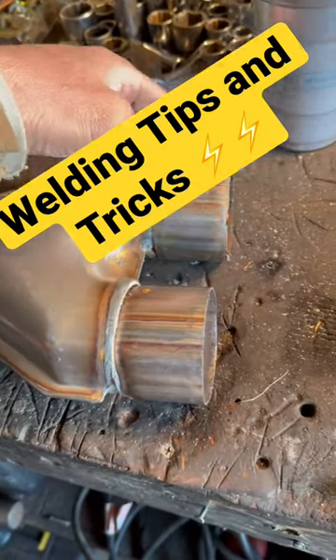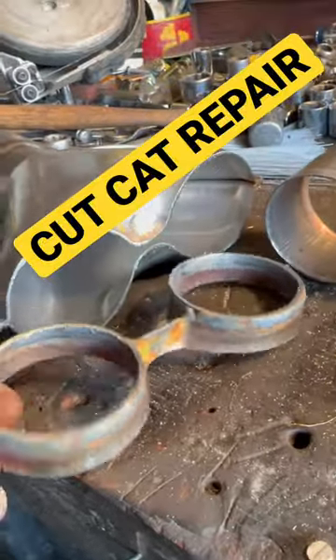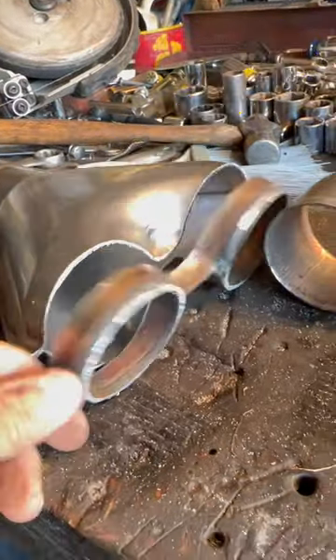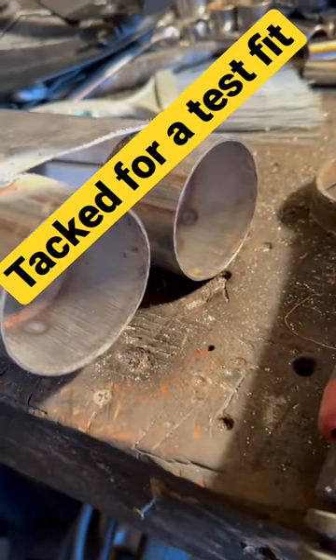This is a wide pipe reducer. I'm gonna scoot these over a little bit. Just cut the end off. The piece tacked up. Go test fit it.